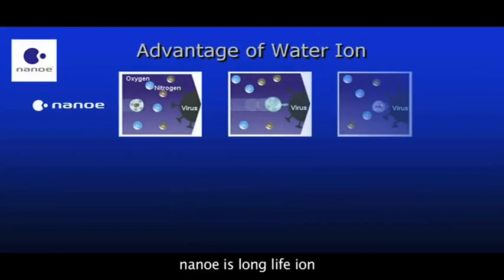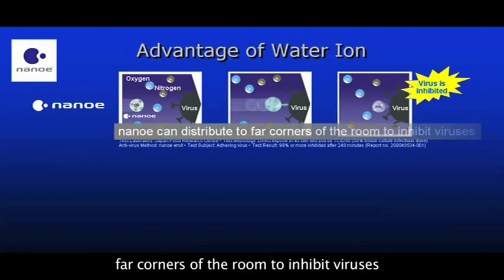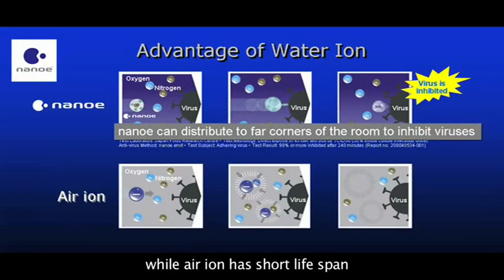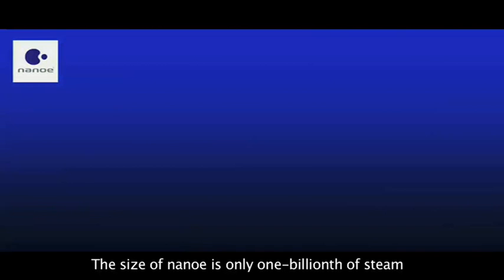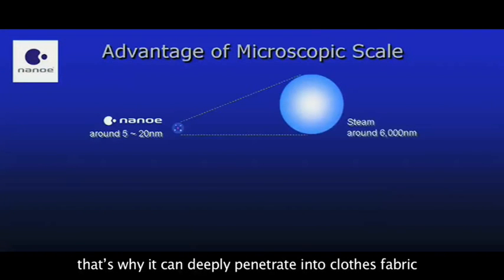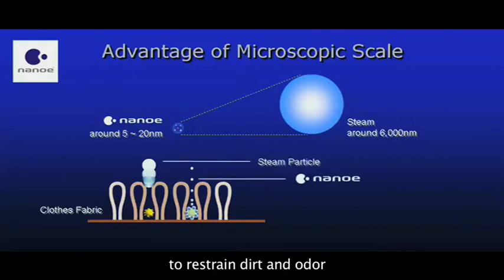Nanoyi is a long-life ion wrapped by water, and can be distributed to far corners of the room to inhibit viruses, while air ion has a short lifespan and decays easily before reaching viruses. The size of Nanoyi is only one billionth of steam, and that's why it can deeply penetrate into closed fabric to restrain dirt and odor.